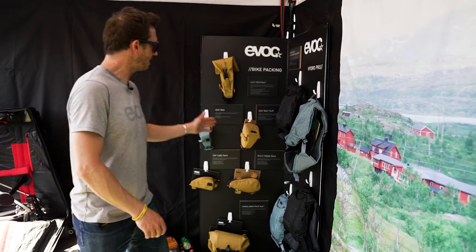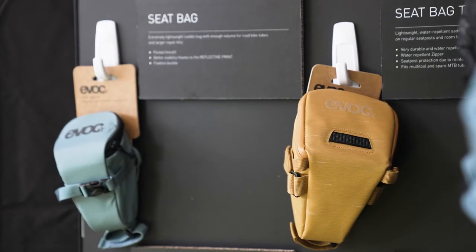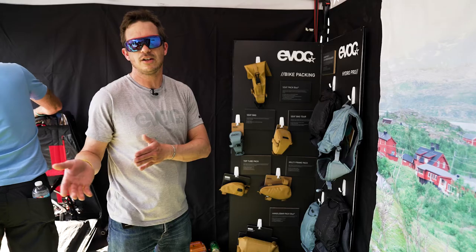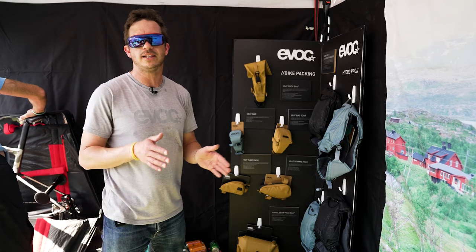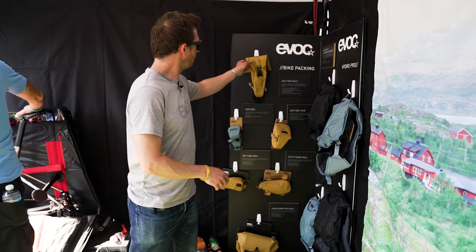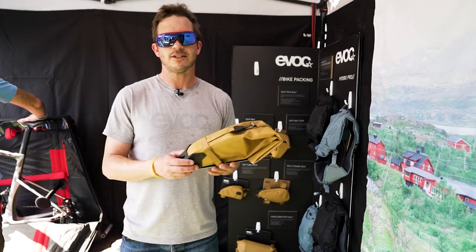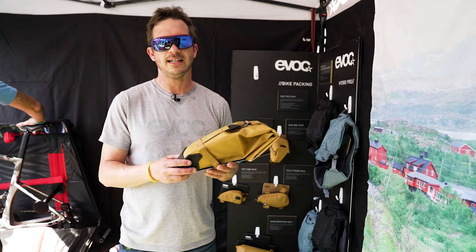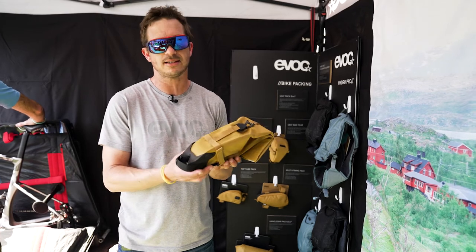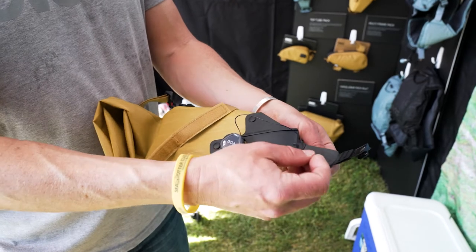What you can already see sneaking from behind is our bike packing collection. As we are very good at packing things to your body, we figured out we are also very good at packing stuff to the frames of bikes — so we took all the competence from 14 years to go to frames. The idea is extra storage on your bike that doesn't affect your riding, and it's really easy to fix, very durable, and as water resistant as possible.